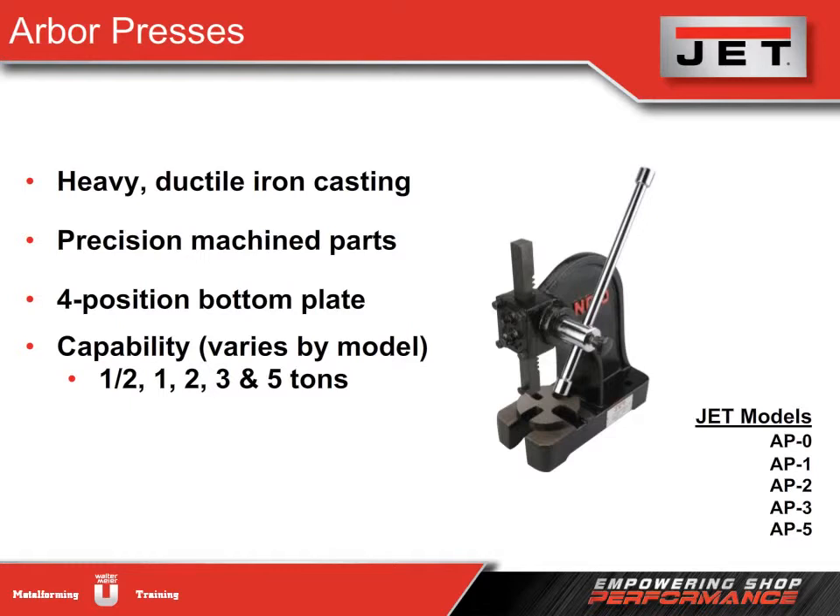Heavy ductile iron casting gives our models incredible strength and rigidity. The base, RAM housing, framework, and bottom plate are all precision machined for accuracy and trueness. We also feature a four-position bottom plate for holding multiple punches or dies.